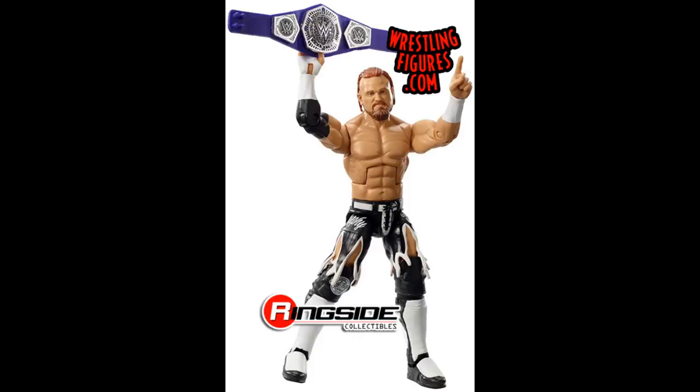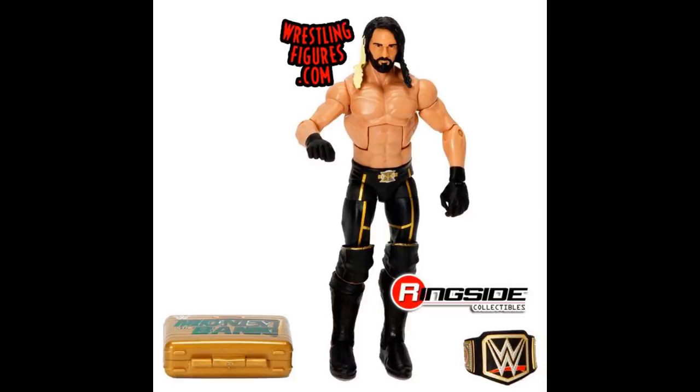Next is the Toys R Us exclusive Cash-In Seth Rollins with the Elite 37 head sculpt. I'm a really big fan of this figure and have some fix-ups in mind for it. I remember when it first came out it was a huge deal — I had it mint on card and almost didn't open it. Actually, my obsession with opening figures probably started with this Cash-In Rollins.